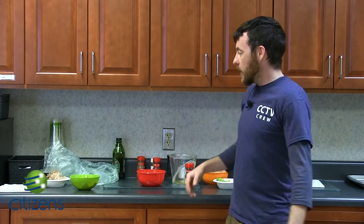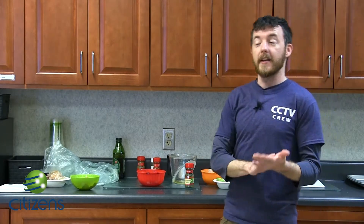Hello and welcome again to our cooking segment with The Community Show. Today we're going to be cooking crunchy chili lime shrimp. Very delicious — I just had some last night and we're going to show you how to make it.